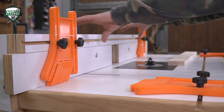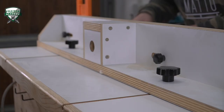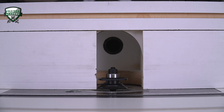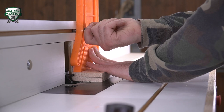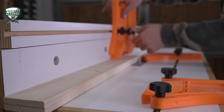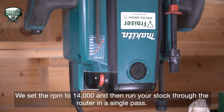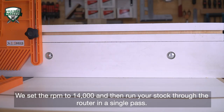Adjust the fence using a straight edge so that the fence is even with the bearing for a smooth cut without any burn marks. We set the RPM to 14,000 and then run your stock through the router in a single pass.